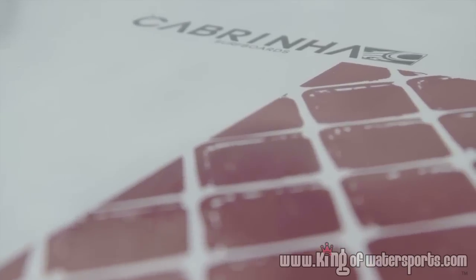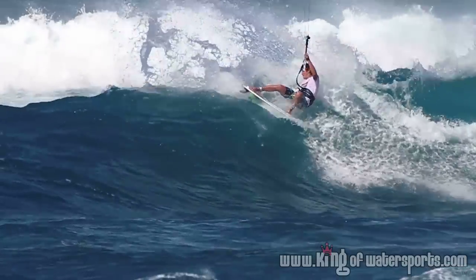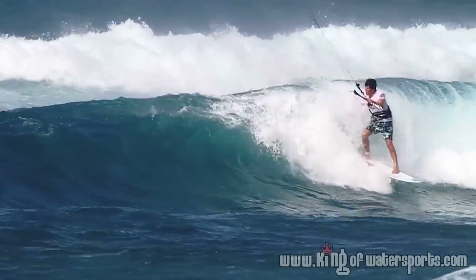The Skillet is our freestyle model surfboard, made for taking your surfing out of the traditional down the line mode and into the new era of above the lip surfing.